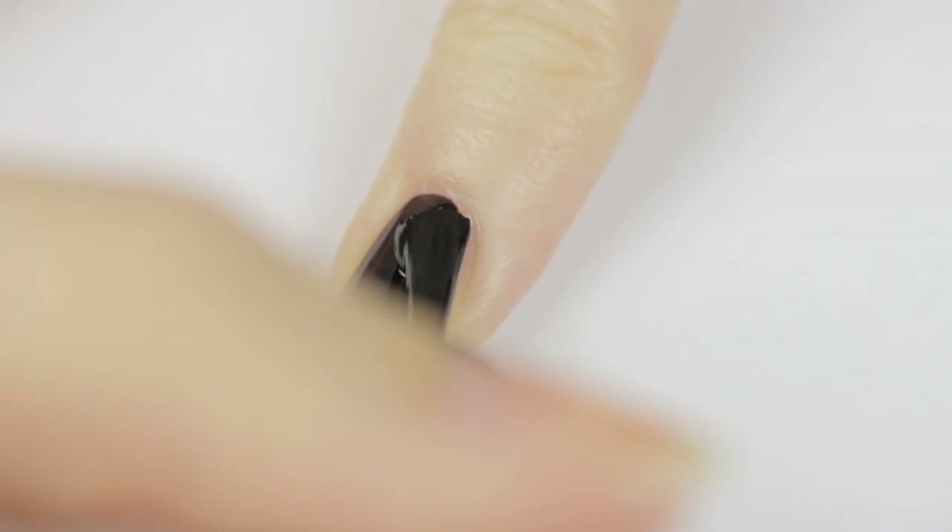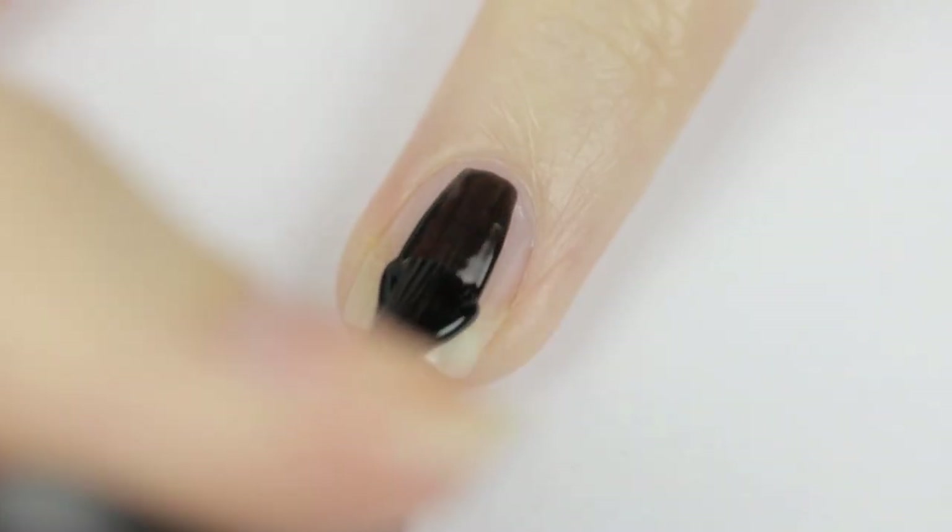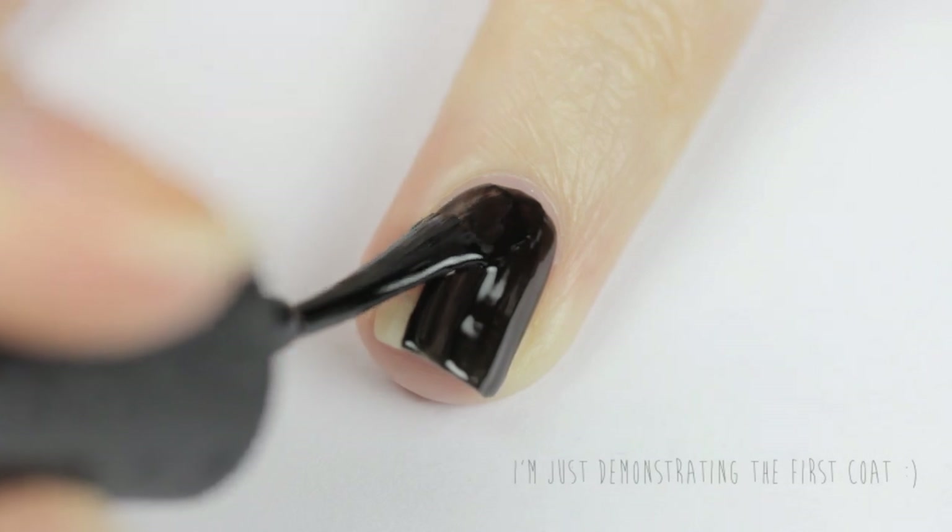Use a black polish to paint your pinky finger and also your ring finger. Black polish is usually already very opaque on its first coat, but adding a second coat over it will really intensify the color and give it a completed look.